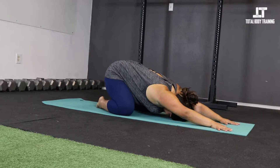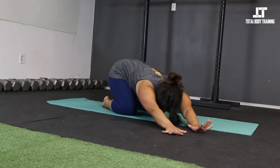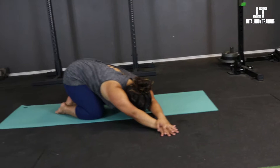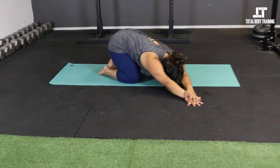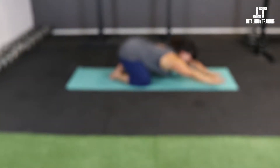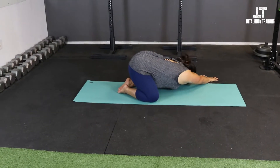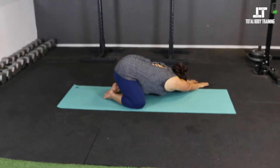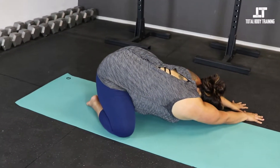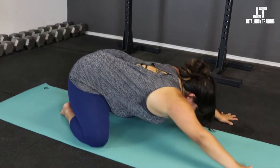On your next exhale, walk your hands to the right for a side stretch. It's up to you whether you just reach — if you can feel the stretch there, stop — or if you want to stack the hands, that can feel pretty good. Inhale back to center and move to the other side on your exhale, getting that same side stretch at whatever variation you took. Inhale back to center.